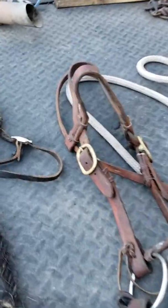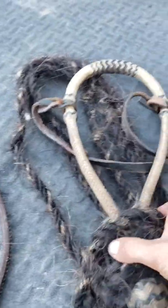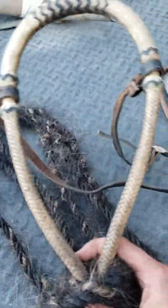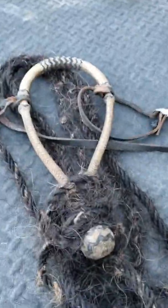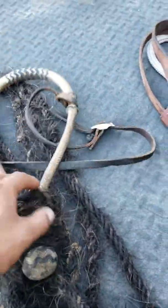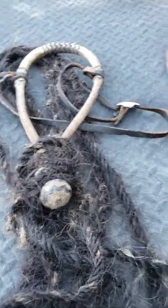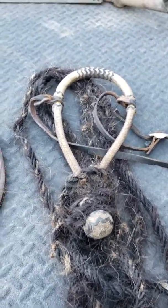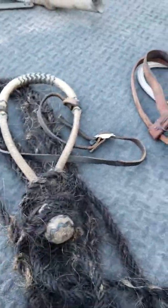After the snaffle bit, we'll probably ride in one of these for a while — you all know what that is. The whole setup with the hanger and the horsehair McCarty rope is called a hackamore, obviously. We'll ride with this for a while.